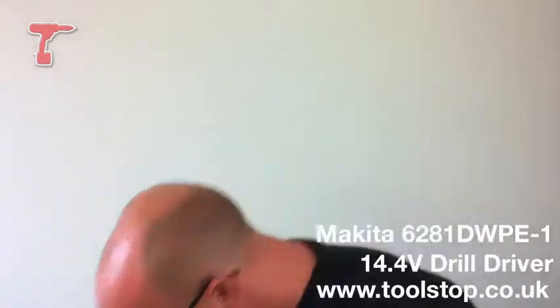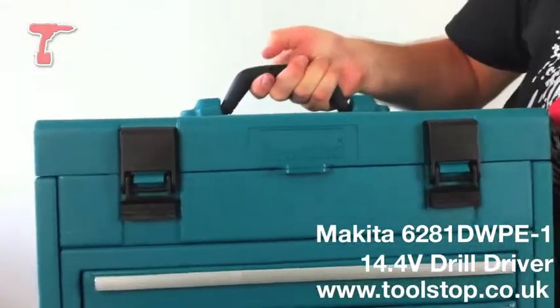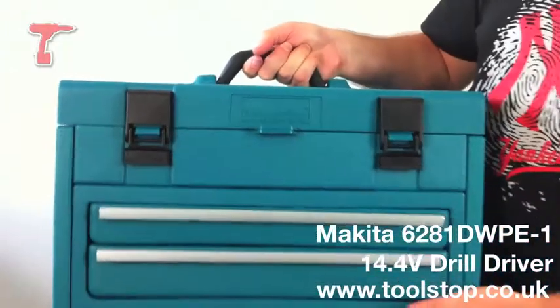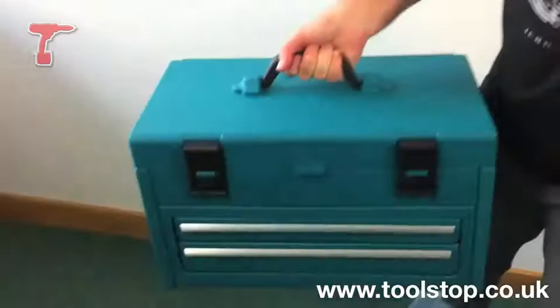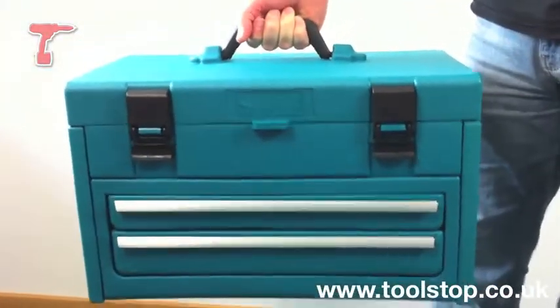Hi, Neil here at Toolstop TV. I'm here in the Toolstop studio — first video we've done here — so let's just show you this piece of kit. It's a Makita 6281DWPE-1. The great thing about this is it comes in this great storage chest, which is great for storing all your tools. I'll just show you what's inside.